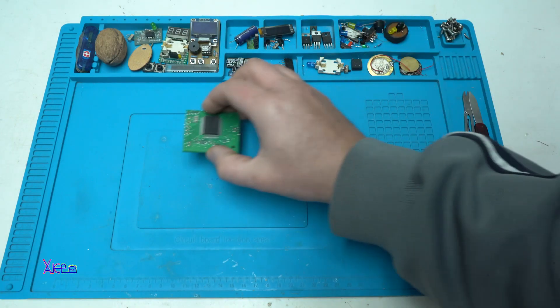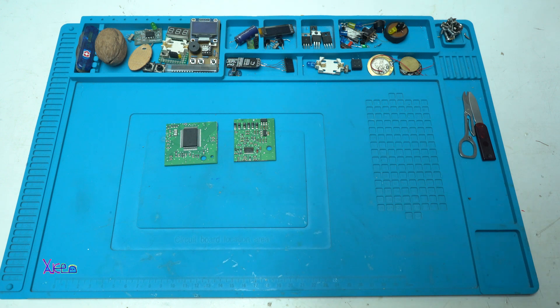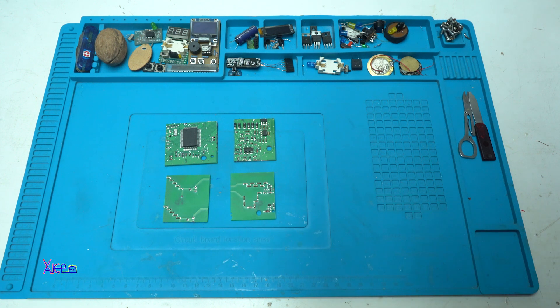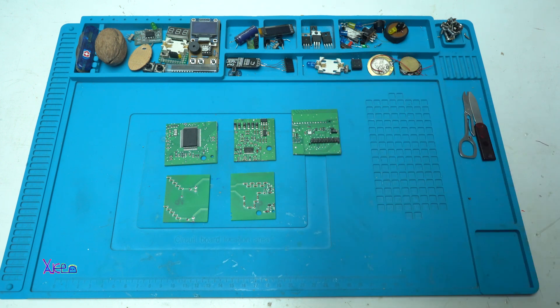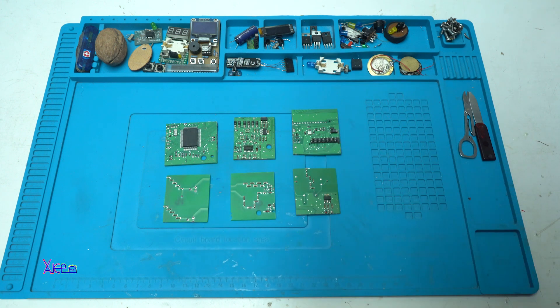After 50 minutes of cutting the pieces I managed to make 6 PCB boards, so I can make a cube. And here they are.